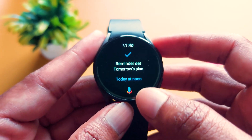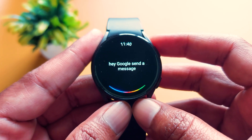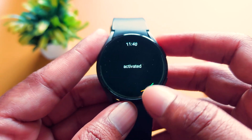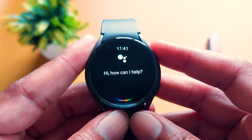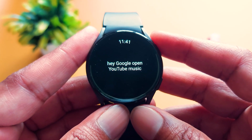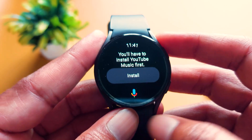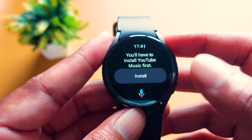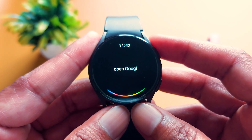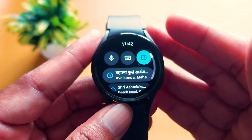Now we will ask another query. Hey Google, send a message to Nikita. You can see it has activated — now you just have to type what you want to send. Next query: Hey Google, open YouTube Music. It is saying that I have to install YouTube Music first, so we will install it and after that play some music. Another query: Open Google Maps app. Here you can see it has successfully opened Google Maps.